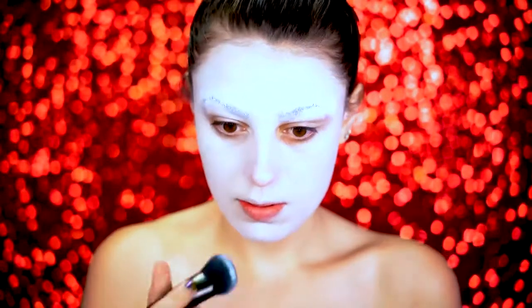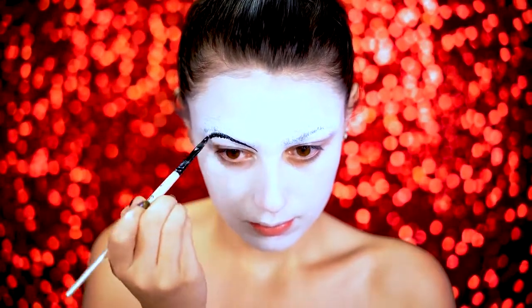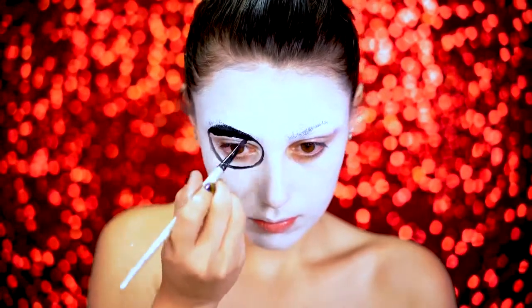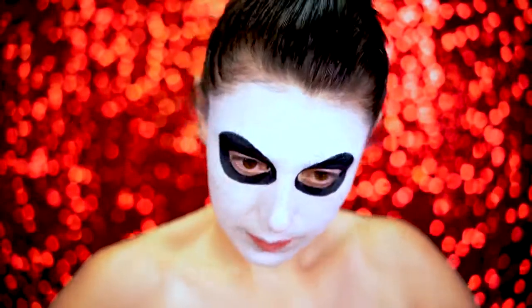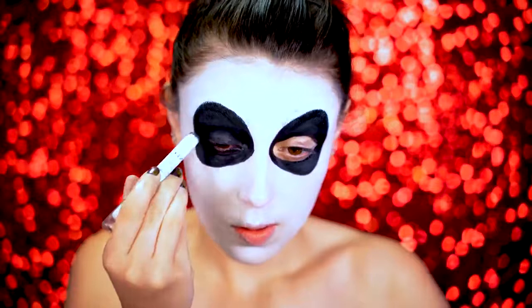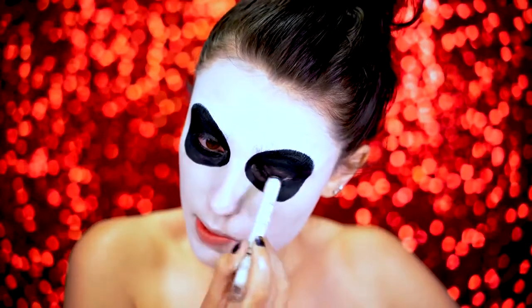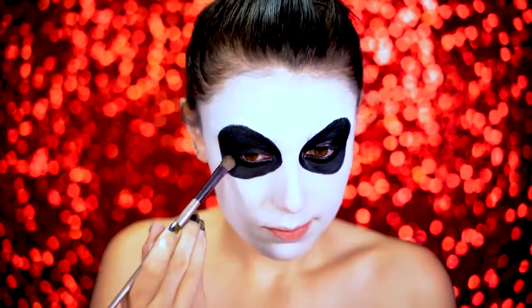I'm just blending this all over the face to get it really, really opaque. We're going to start with the eyes first, and I'm using a black water activated paint from Mehron. I'm going to be drawing these circles around my eyes — I did extend them more towards the top so I got more of a character feel for this look. I'm going to go over with black eyeliner all over the lids to black out those eyes, then seal it in with a black eyeshadow so nothing creases or moves around.